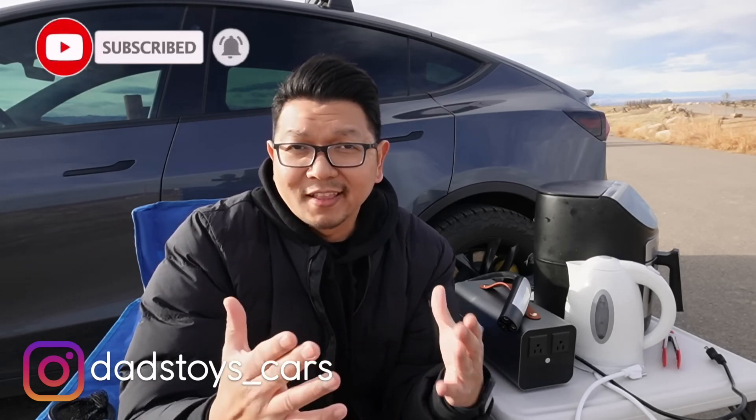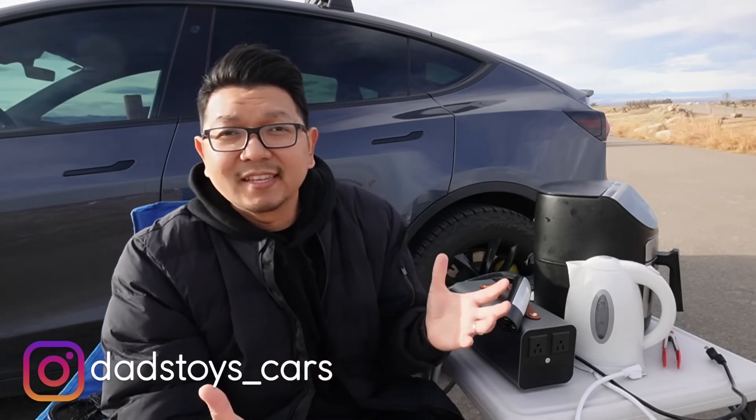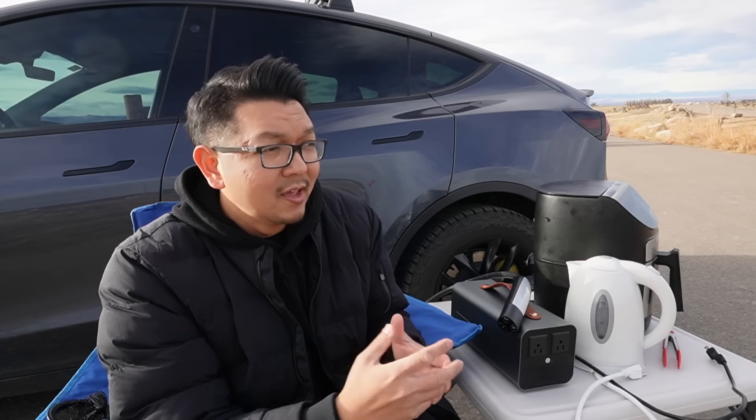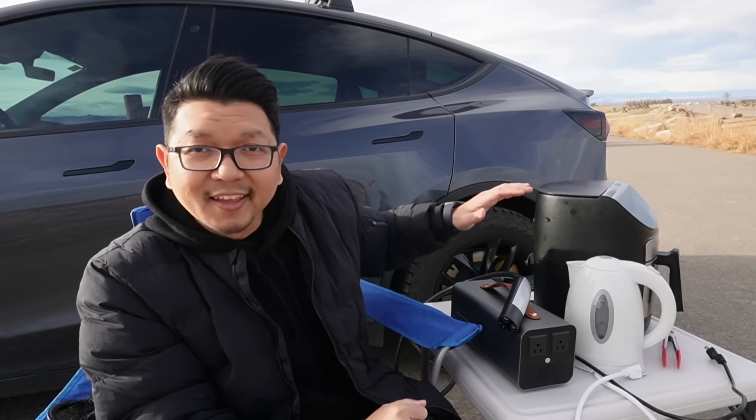Tesla finally released a vehicle that can be used as backup power for your house, like the Tesla Cybertruck. But the rest of the Tesla cars — Model Y, Model 3, Model X, and Model S — you cannot actually take power out from the main battery. They only have 12-volt sockets. Model Y has two 12-volt sockets, one in the front and one in the rear, and Model 3 has only one in the center console.